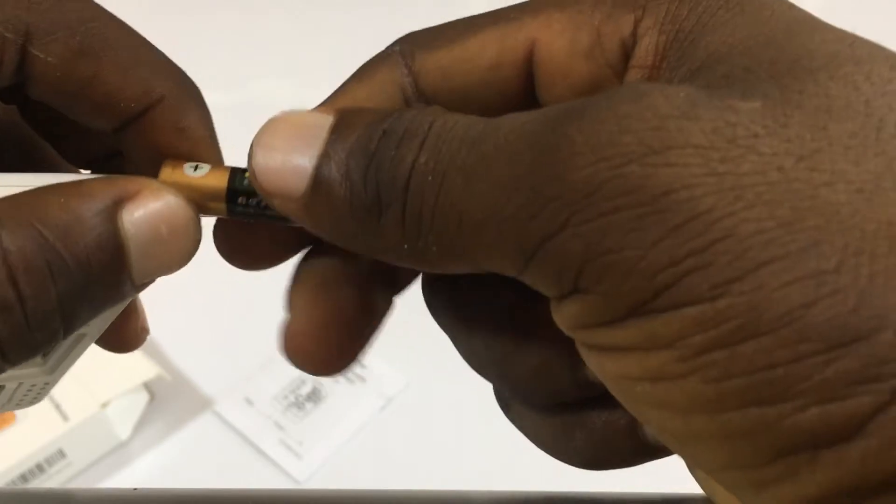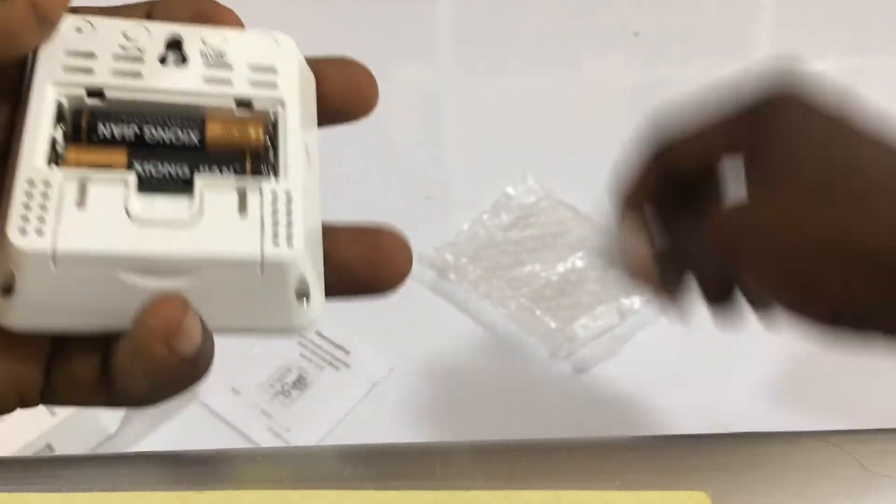As soon as it powers on we can still use it. So we put the battery in and close it up.